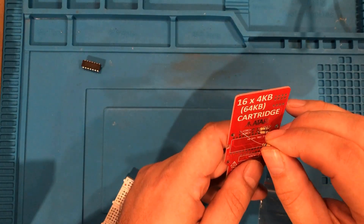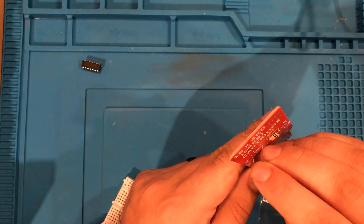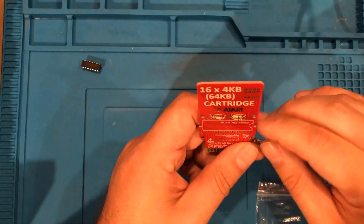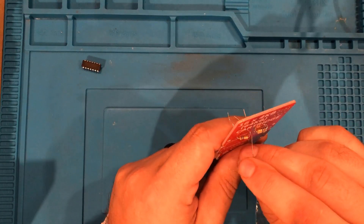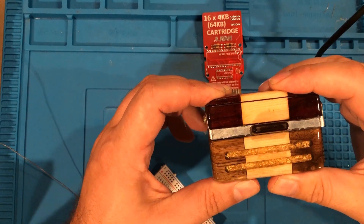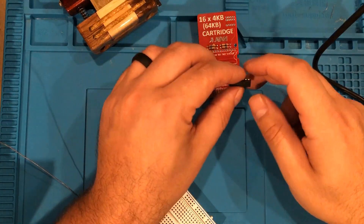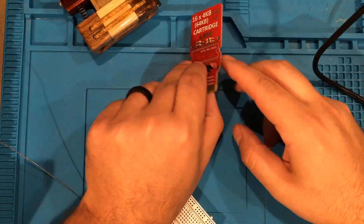The board requires about 40,000 ohms more resistance than it has, so we're going to accomplish that by adding four 10k resistors. It's also about 100 nanofarads light on capacitance, so we're going to put in a 104 100 nanofarad capacitor. I've already tested this 7404 chip so I'm going to go ahead and put it in here — I'm not going to bother socketing it. If I really need to recover it I can just desolder it, but for the most part this chip doesn't need to come out, especially because it's been tested.